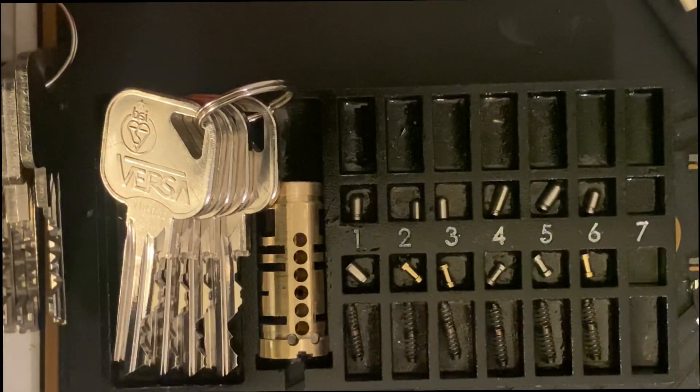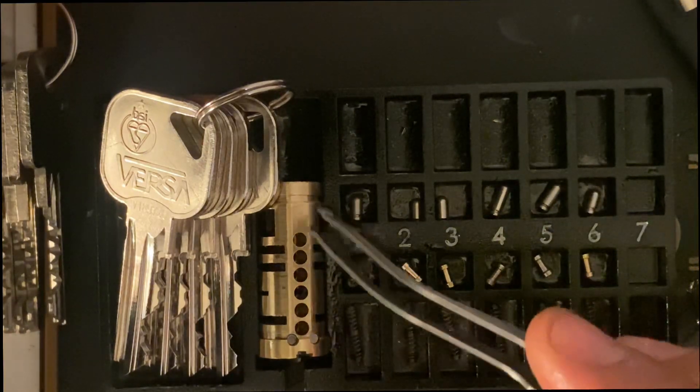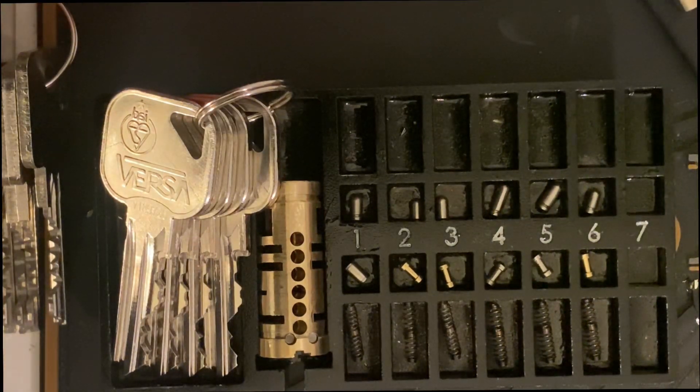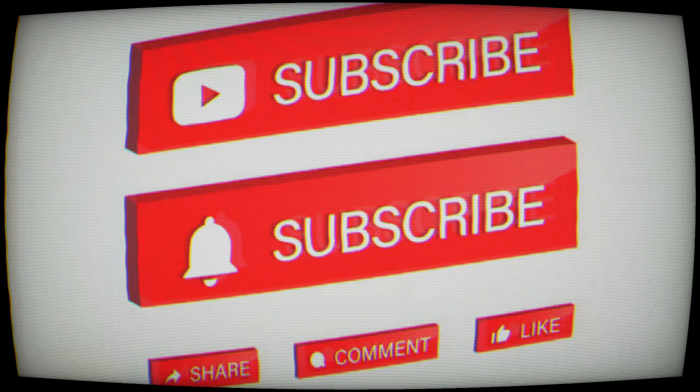Overall, I quite like this lock. It's got some nice features — the five keys is a big thing for me, and the way it feels. It holds up quite good pick resistance in my eyes. I like these quite deep serrations. Shame you don't have some counter-milling on the core, Versa, but apart from that you've made quite a solid lock. Anyway, this has been Lockpick Mechanic — please like and subscribe, it really helps the channel out. See you in the next one, goodbye.